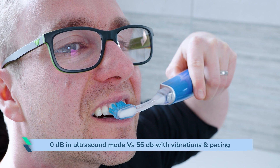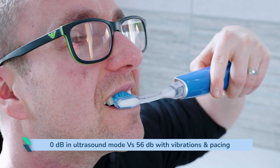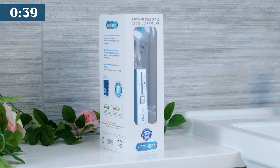It produces 0 decibels of sound in ultrasound-only mode and a maximum of 56 with vibrations and audible pacing. The Platinum automatically powers off after 6 minutes. Three would make more sense seeing as this is the advised brushing time. Oddly, this auto-off doesn't work in the ultrasonic-only mode.